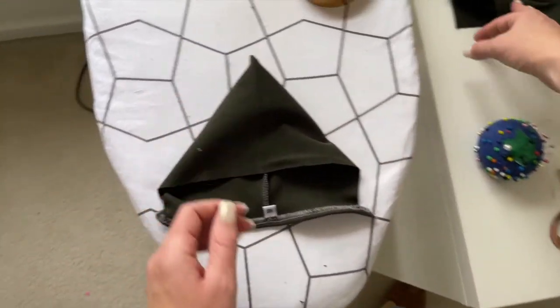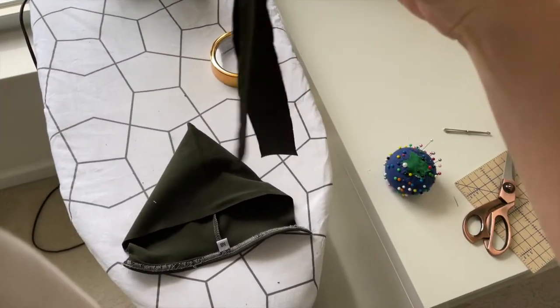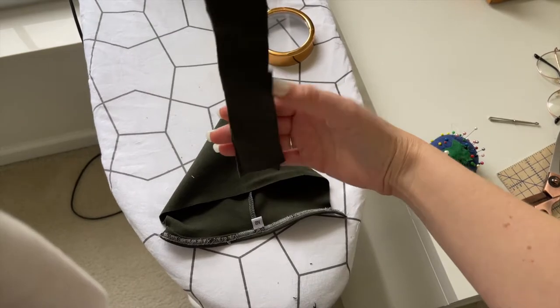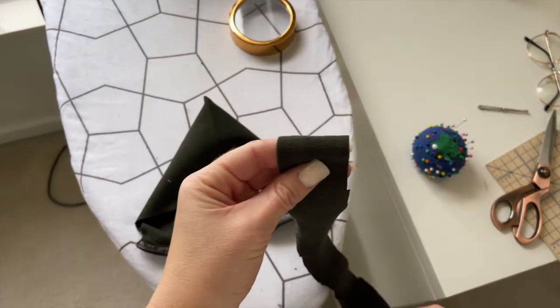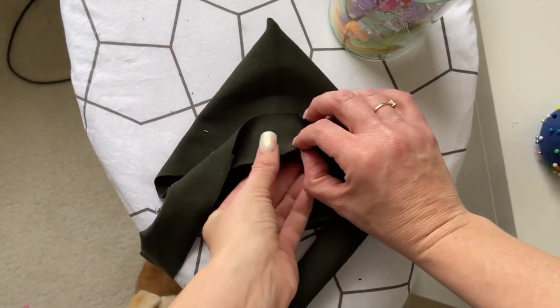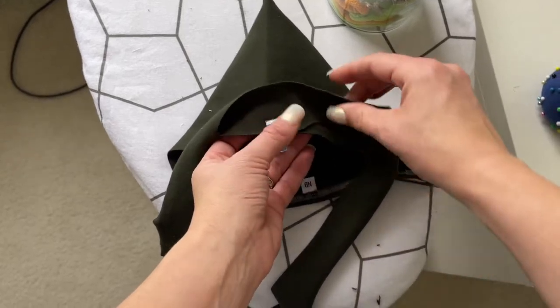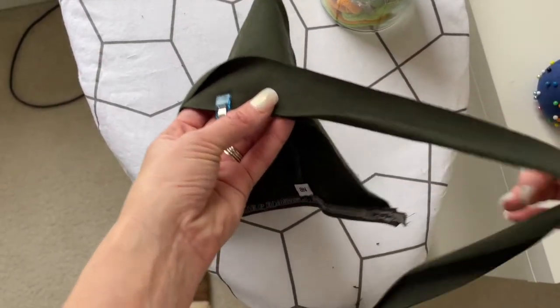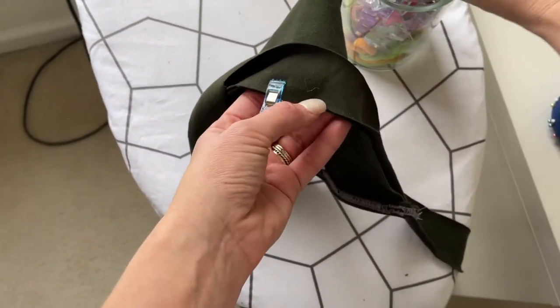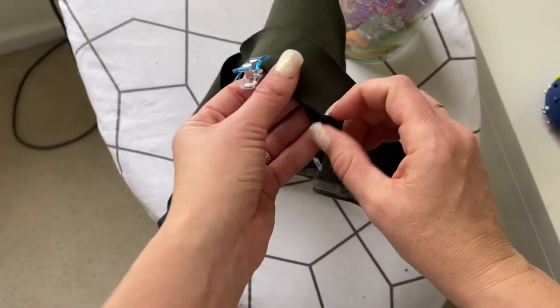Take the remaining length of string and find the center of it by folding it in half. You will line up the center of the string with the center crease in the bonnet and pin it around the face opening of the bonnet, just like you did with the neck piece, lining up the raw edges and putting the right sides together.